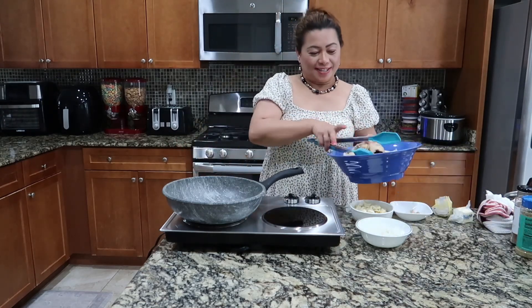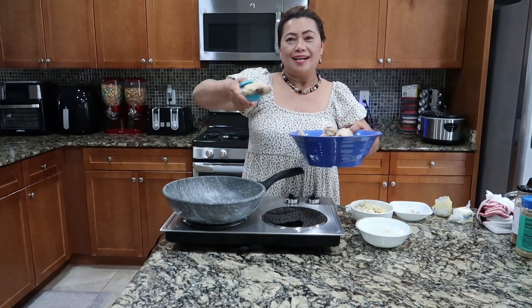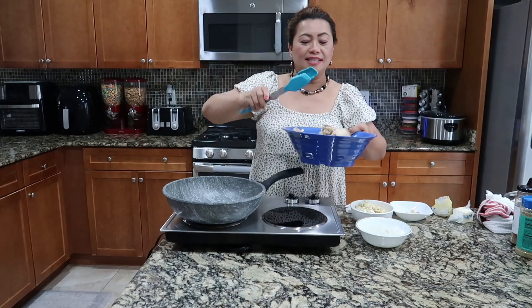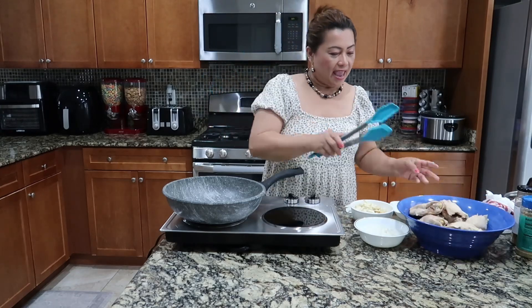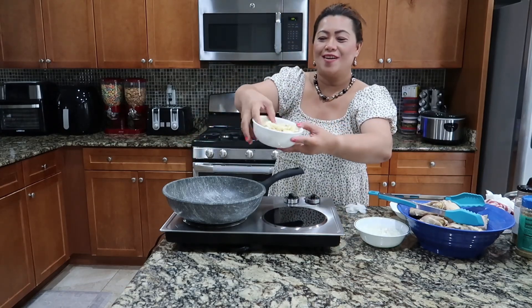My chicken adobo is different. I already blanched this with vinegar and I removed the skin. This is the chicken side. And of course, lots of garlic — you can see so much garlic.